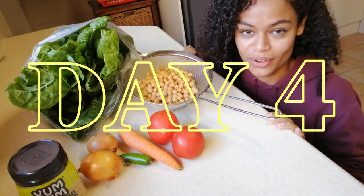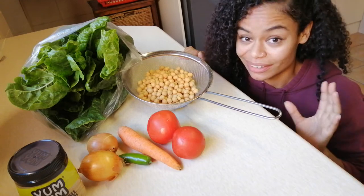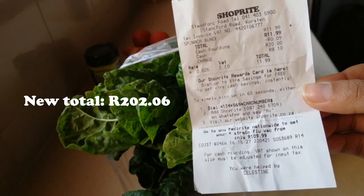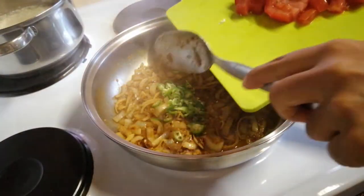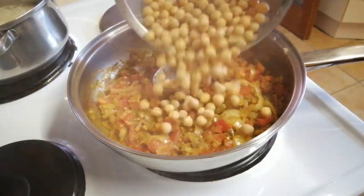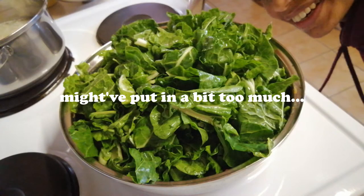It's day four and I really want to do this spicy peanut chickpea curry. I wanted to add some extra veg to this meal, so I went ahead and bought some extra spinach since I had that 10 bucks leeway — bringing the new total to 202. I added a couple of spices, chili, tomatoes, two onions that I was sautéing in oil, then I added the chickpeas, some salt, peanut butter, and then the spinach. You think it's enough spinach?